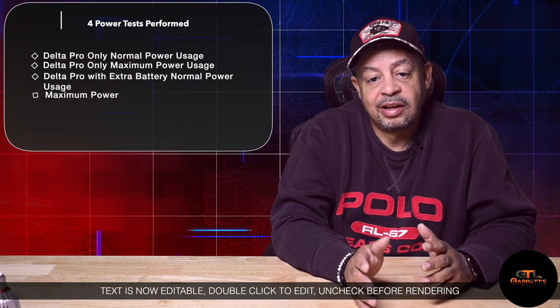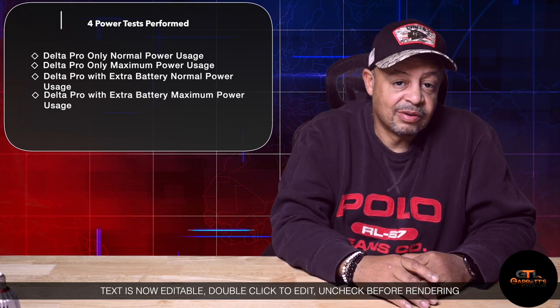Those four tests were done two different ways: a single unit with a heavy load, and a single unit with a normal load. We also did dual unit heavy and normal load tests. The first thing we found out is that these units scale incredibly well. If you're getting two, four, or six hours of run time on a single unit, you can rest assured that adding a second battery will double your run time. There's no major overhead or loss connecting the two, which is probably why there's such a huge battery cable between them. My only gripe is that the extra battery unit has nothing more than a screen — a missed opportunity to add additional ports.